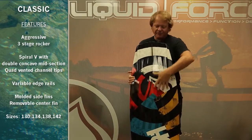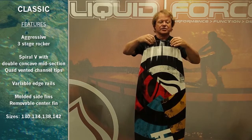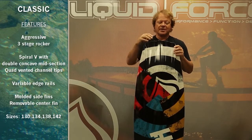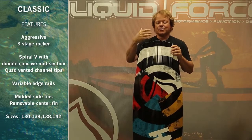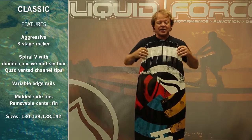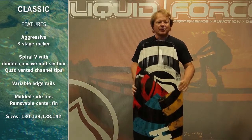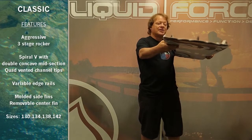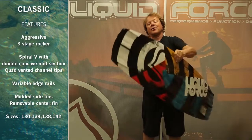As this double concave flows through the end of the board, it goes into a vented quad channel. This trips the water flow and helps keep the end lifted, keeps the water breaking free. Placed between that on either side are deep, crisp, molded inside fins. These deep side fins give you unbelievable hold.